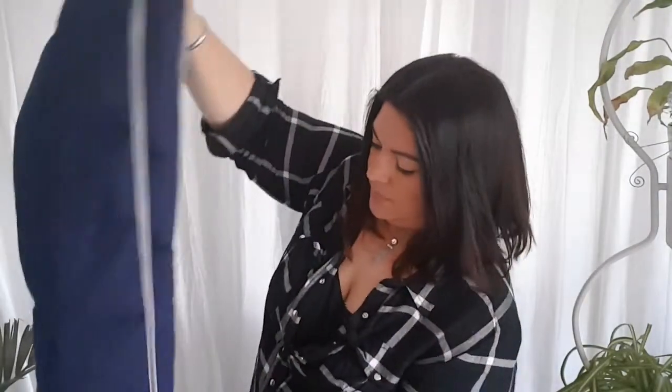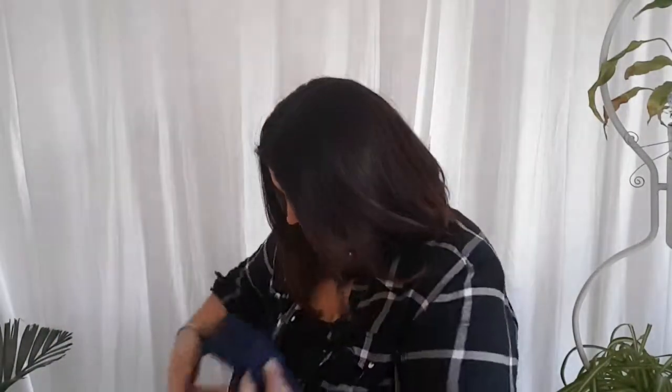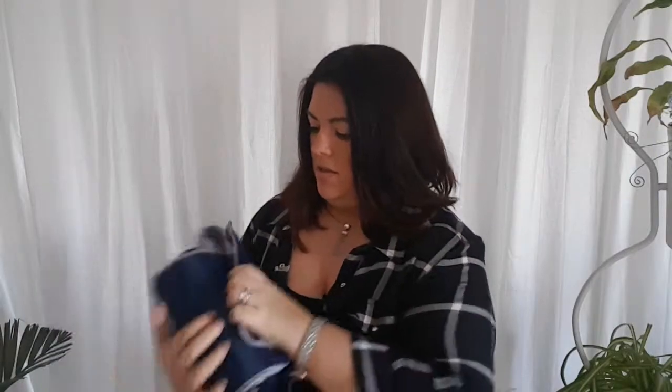To fold it up, all we do is fold it into thirds like this — probably easier to do on a flat surface — and we just roll it up like a sausage, keep rolling, then stick the velcro bits back together, and here we go, ready to take with you wherever you go with your lovely four-legged friends, or just for easy storage.